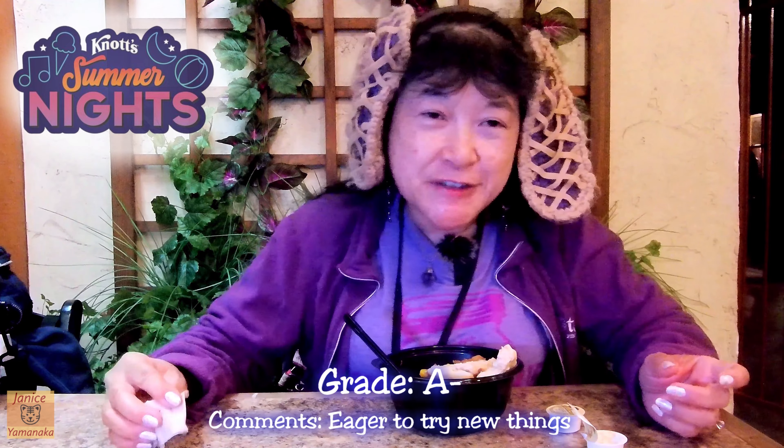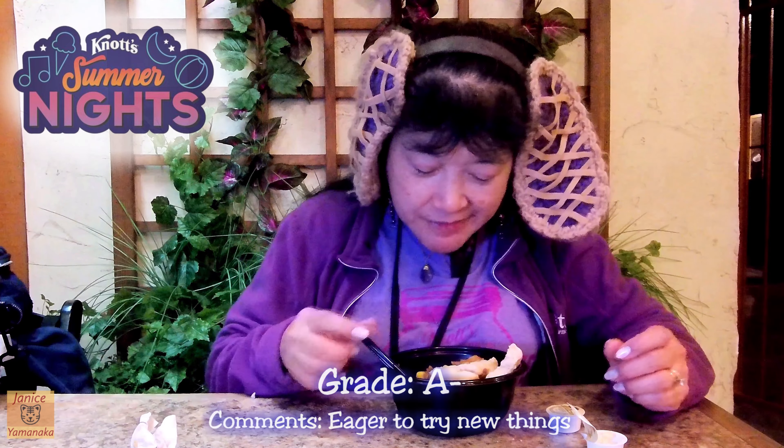This is a pretty hearty dish. Here's a big piece of potato. I'm going to give this maybe an A minus, because there's a lot of meat in here and a lot of other things — vegetables — and the biscuit itself is pretty good too.